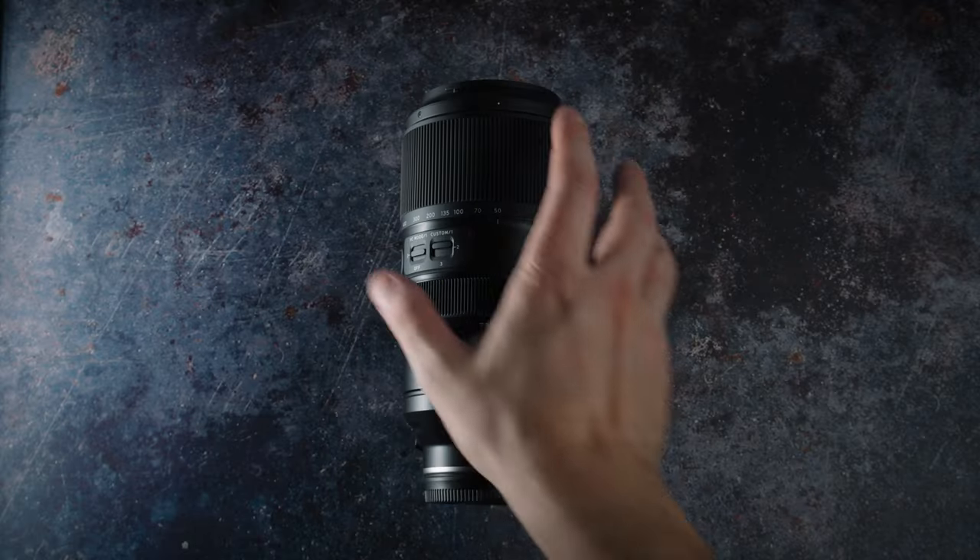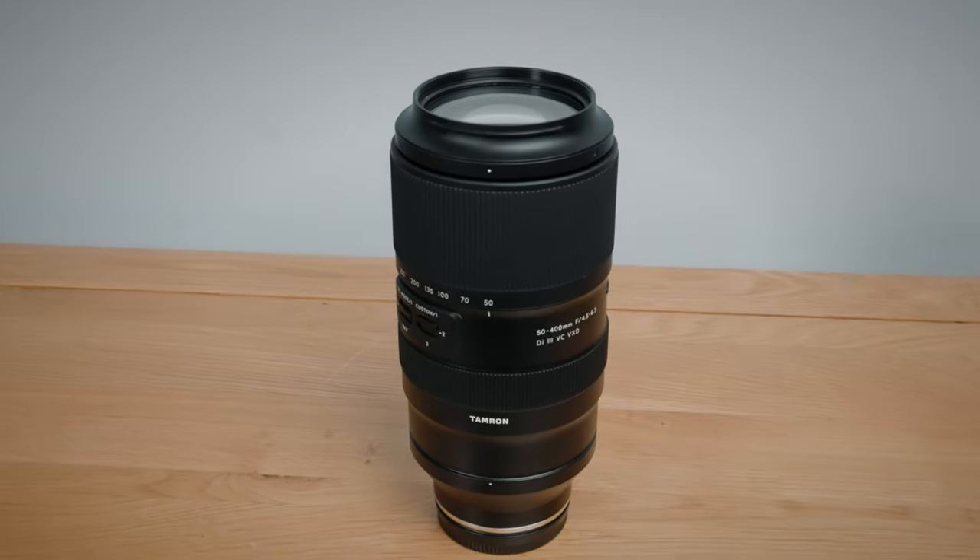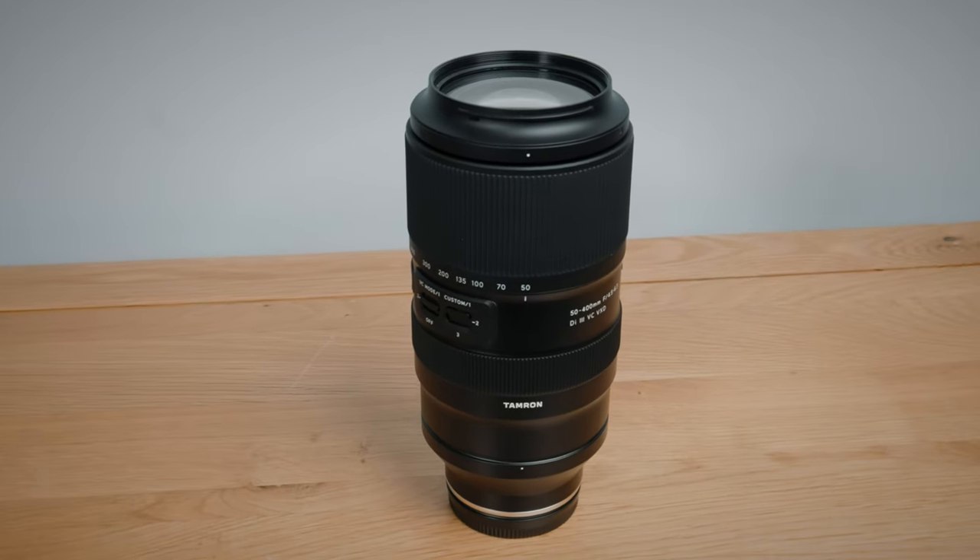Welcome! In this video I check out Tamron's 50-400mm f4.5-6.3 from a filmmaker's perspective. It's a strange focal range of sort of standard to fairly long telephoto, and immediately I had so many questions I wanted answering about this lens. The first and most pressing is: is this good for filmmaking? If so, what kind?